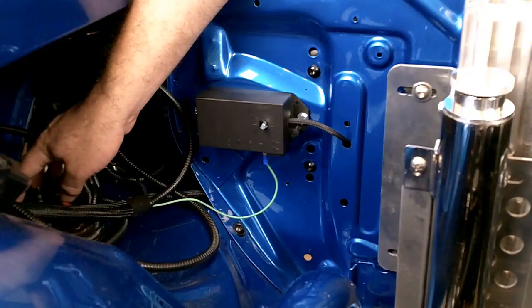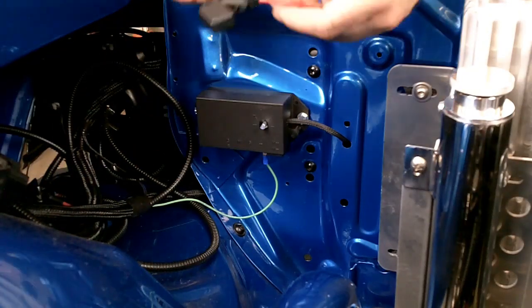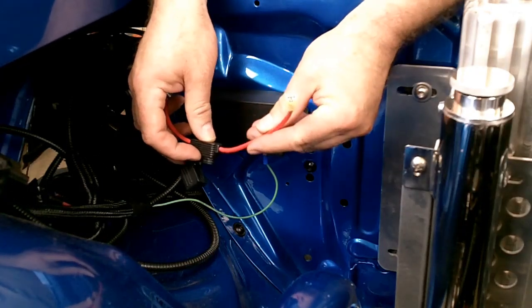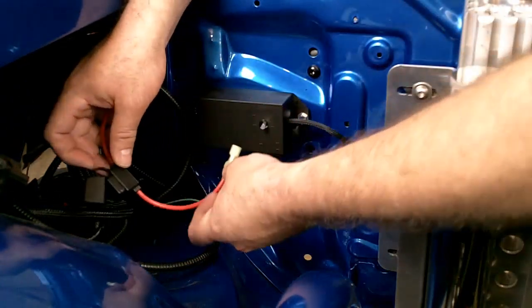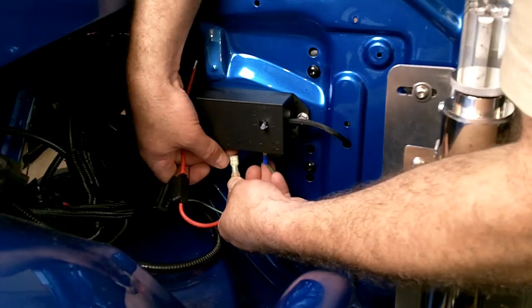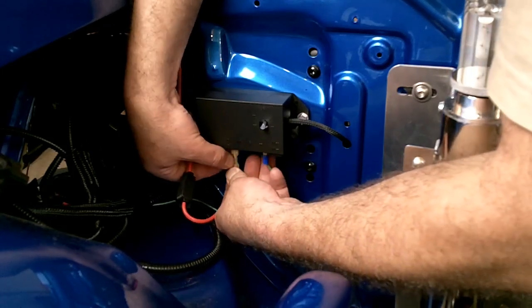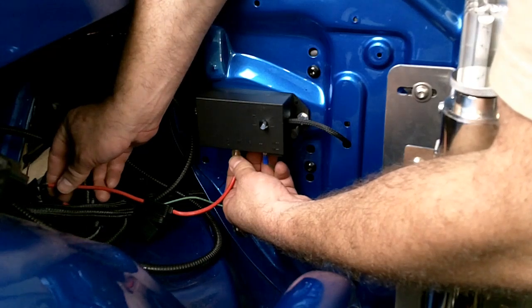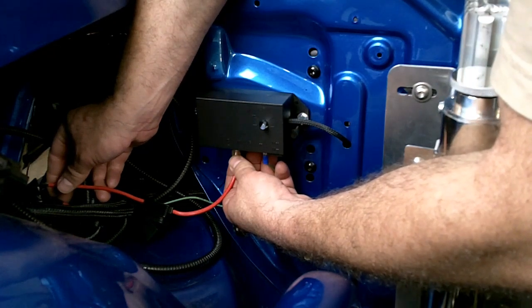Especially higher-amperage accessories such as an electric fan. Included with the Flexi-Lite kit is an in-line fuse with heavy-gauge wire. This connects directly to the positive lead for the fan controller, and then we're going to connect it to our bus bar that we have run to the front of the car, which provides electricity directly from the battery.